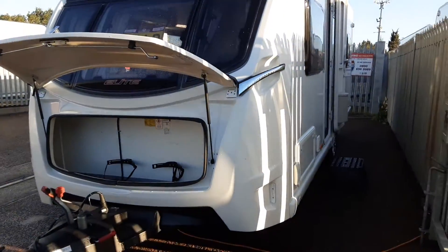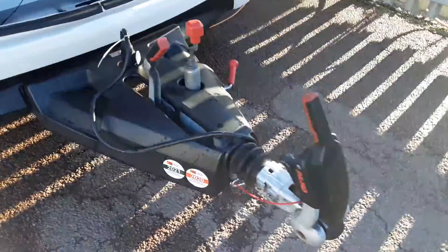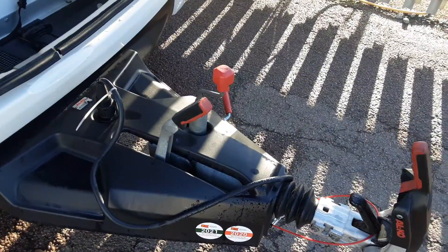This is a Stirling Elite 570. I'm just going to take you around the van and show you how it operates. In front of the van you've got your jockey wheel, hitch and handbrake, and also on the front of the van you've got the ATC.